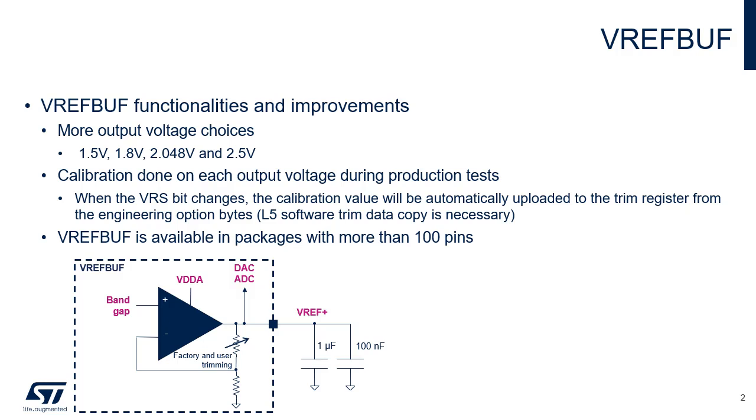The output voltage is factory calibrated and trimming data is stored in the engineering option bits. At reset, and each time the voltage reference scale setting is changed, the calibration data is automatically loaded to the trim register. In the previous version of this module, it was necessary to copy the engineering option bits to the calibration control register by software.